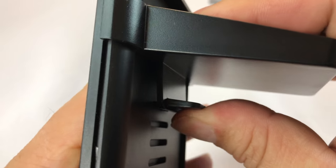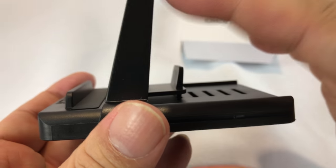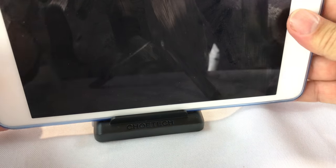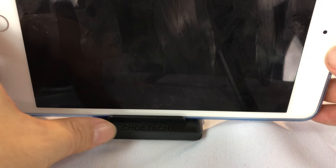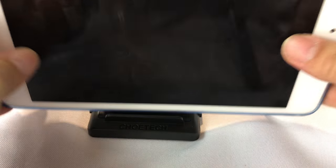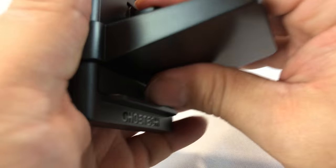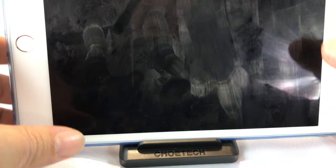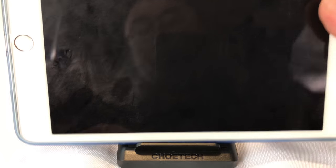I'm going to show you the two extremes. With the stand support in the most forward position, it's actually angled too far down for really enjoyable viewing. It's not bad, but this is where you'd do a little fine adjustment to find the right angle. From where I'm sitting in a chair at a table, I would definitely watch a movie for long periods of time like this.